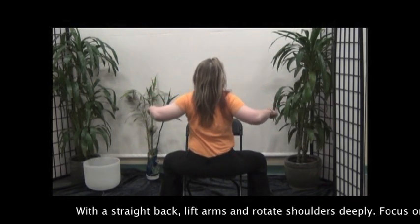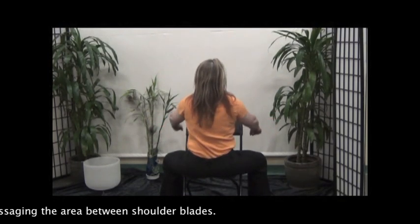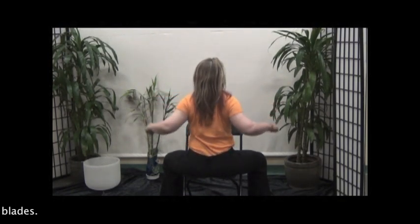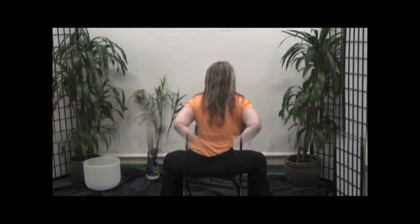With a straight back, lift arms and rotate shoulders deeply, focusing on massaging the area between the shoulder blades and both feet and shoulder blades.